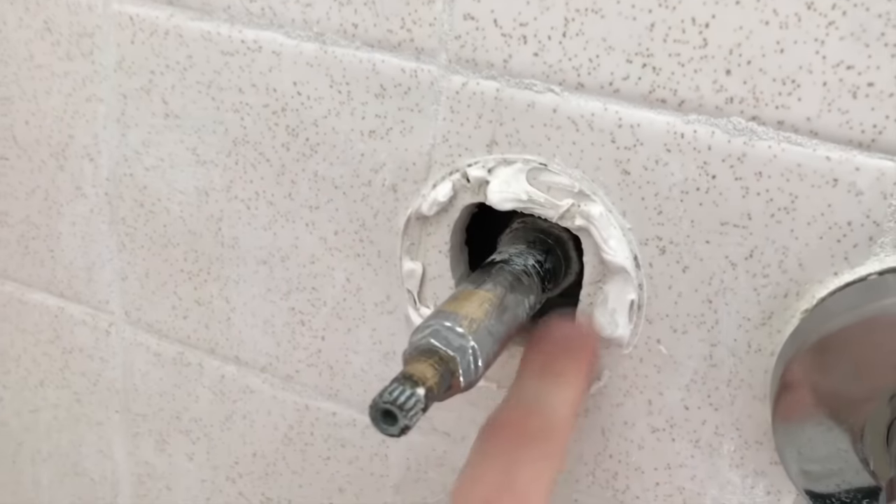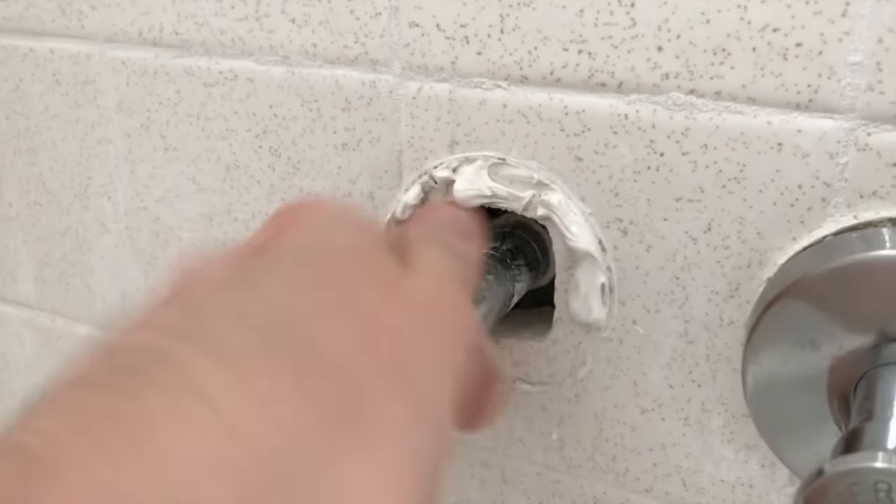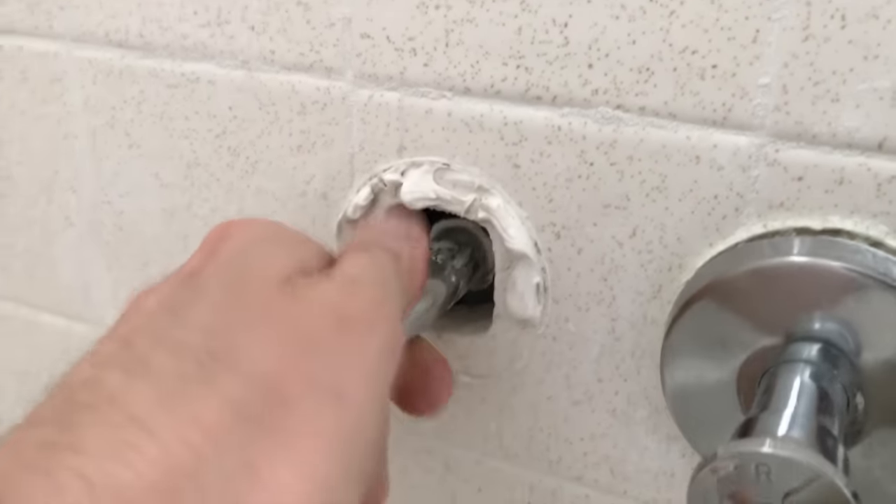Good news — I was able to break it out. It is very important that your tile is open enough for your cartridge to come out. If it's not, you actually have to chisel or cut a large enough hole to remove the valve.